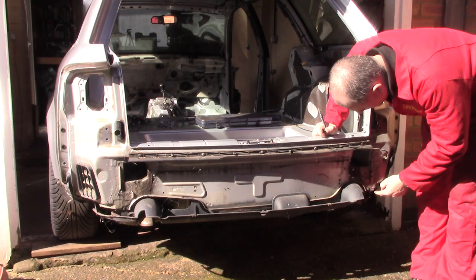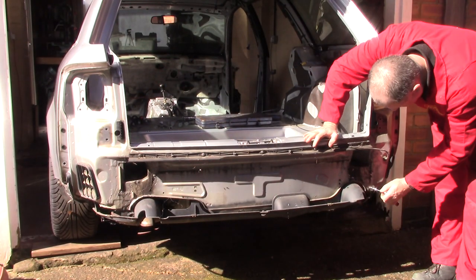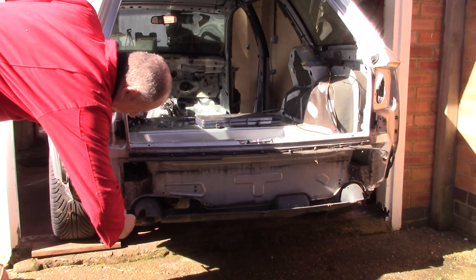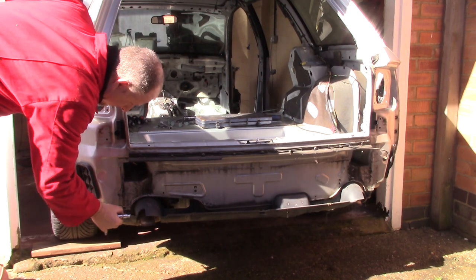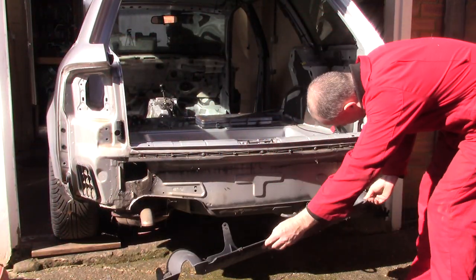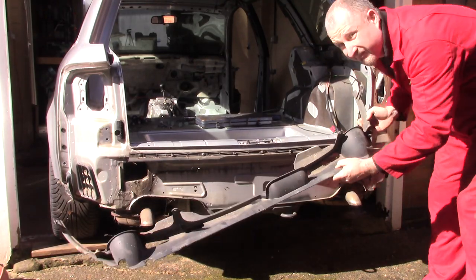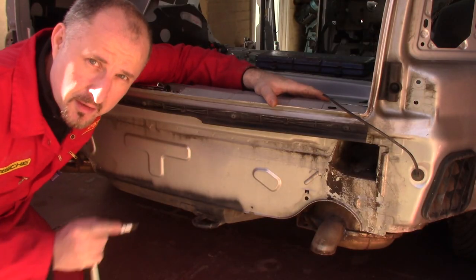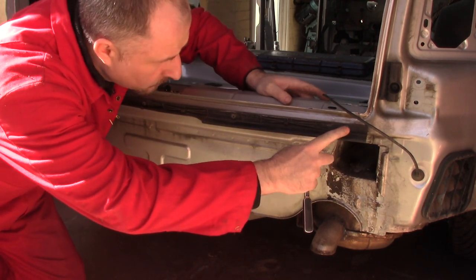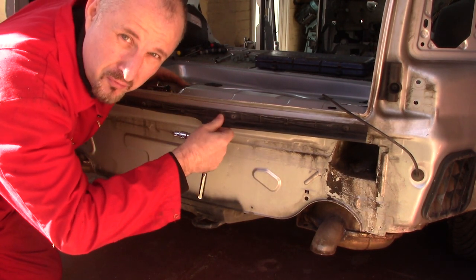There are two more screws just in there and one in there. There is one last piece of plastic trim — this runs along here and there's a series of bolts: one, two, three, four, five. Just undo those and this is the final piece of the rear bumper.